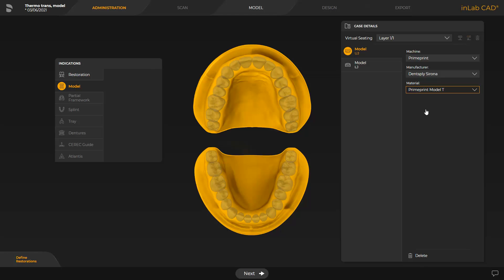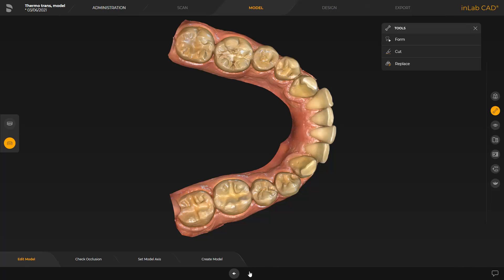The scan phase is grayed out since these are intraoral scan data. Now we are inside the Edit model step and with the different tools, we could edit the model data if desired. Next, we go to the Set model axis step.